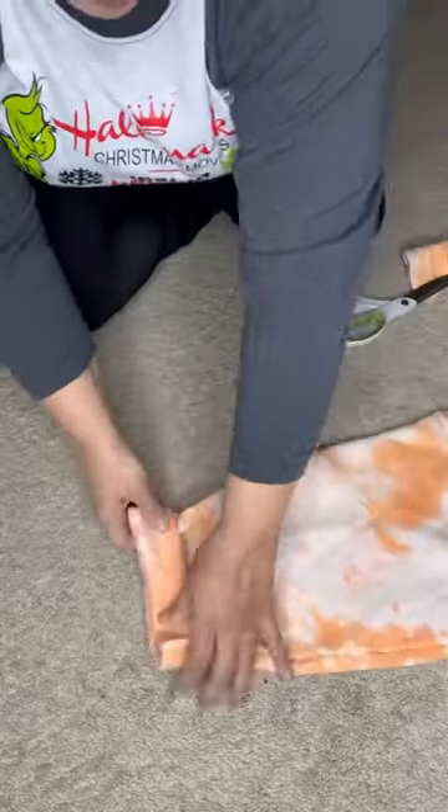Next, oftentimes the sleeves are bulky and they just have too much space, and I like a three-quarter length. So we're going to cut a little off the sleeve, and I'm going to show you how to fold them — you can easily tack the sides or use a fabric tape to keep them in place.